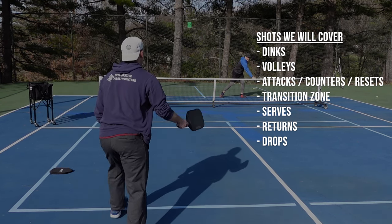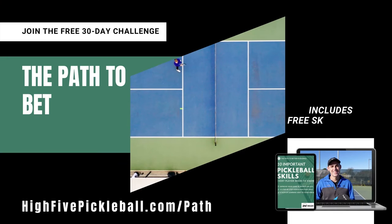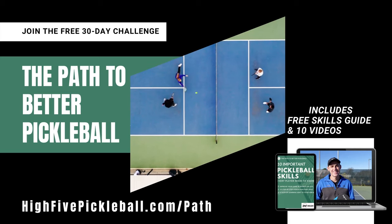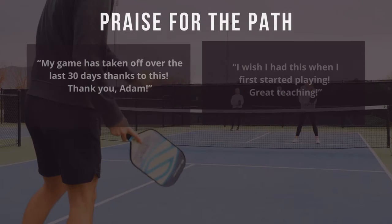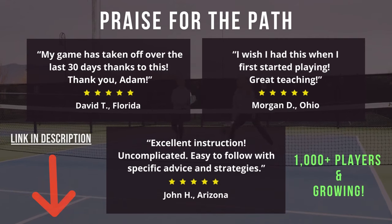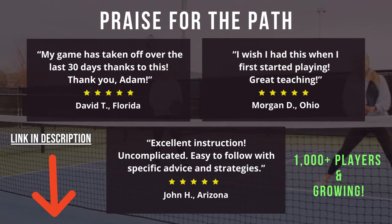But before we do that, I'd like to give you a free gift. It's called the Path to Better Pickleball — a free 30-day challenge focused on the 10 important skills every player needs to know. After signing up, you get a free downloadable skills guide and 10 step-by-step videos sent straight to your inbox every few days. Over a thousand pickleballers have joined, and I've gotten some really positive feedback. So if you'd like to improve your game, sign up by clicking the link in the description.